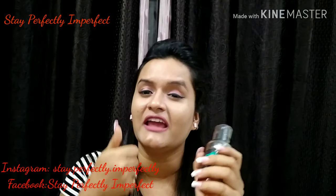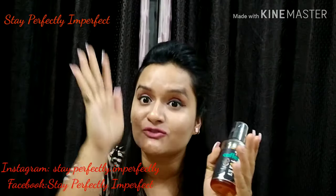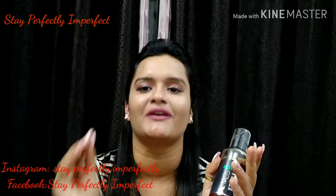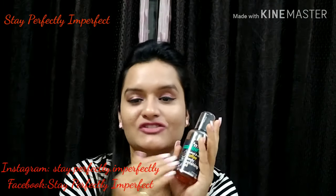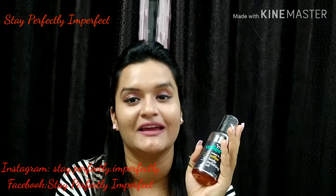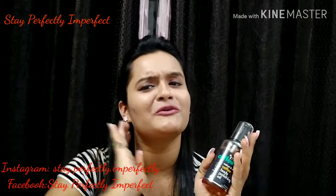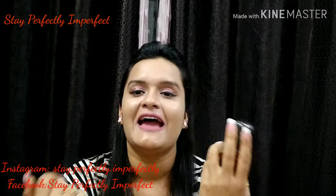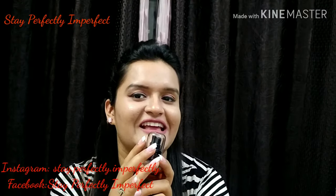I give a big thumbs up to this product — it is very nice. Thanks to M.Caffeine for making awesome products. If you like this video, please subscribe to my channel Stay Perfectly Imperfect and hit the bell icon so you don't miss any of my series or videos. And last but not least, believe in the philosophy of loving yourself. Bye-bye!